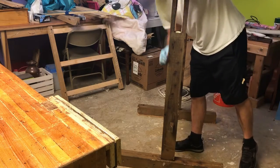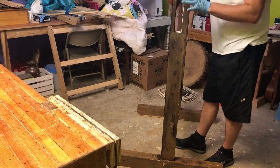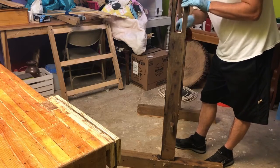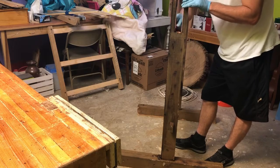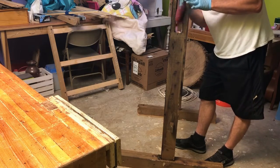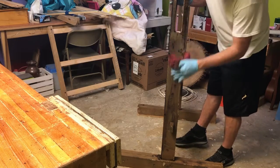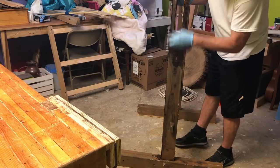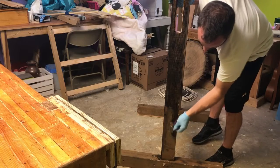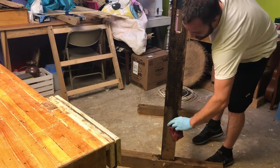Knowing that every piece you make doesn't have to be, you know, the deadly tool chest — it's okay to have flaws, it's okay to just make something. That's a lesson I have to re-teach myself pretty much every day. Sometimes just getting the piece done is more valuable than anything else.